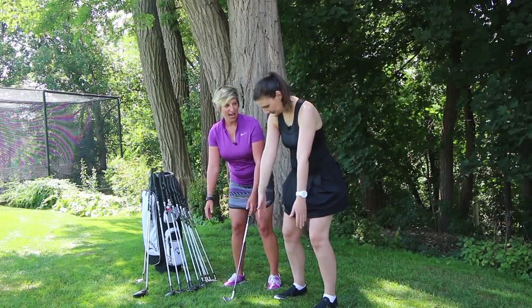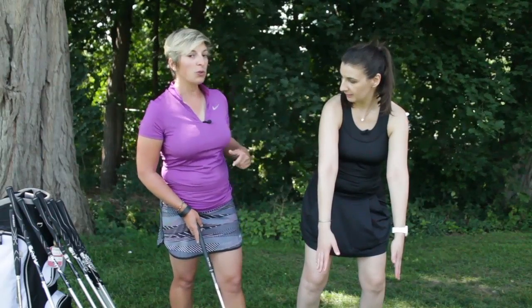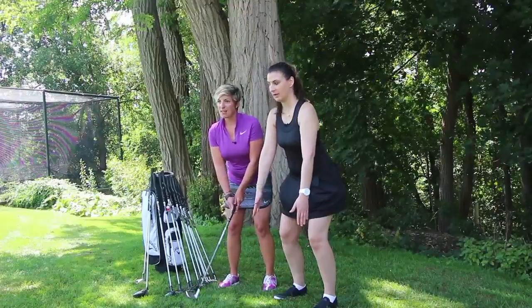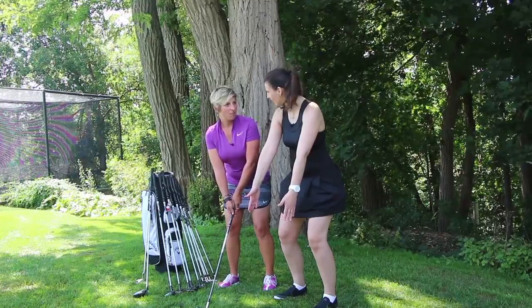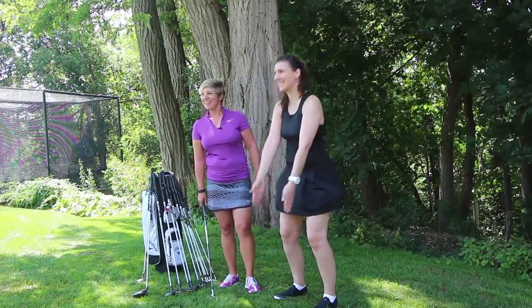From there, your arms just hang nice and free. When you're in this position, you'll notice your shoulders are nice and tall — that's key. Stay nice and relaxed, shoulders tall, arms hanging nice and free. That's a perfect setup right there.